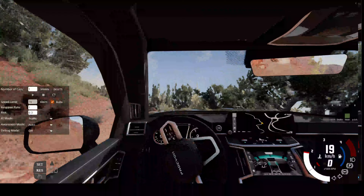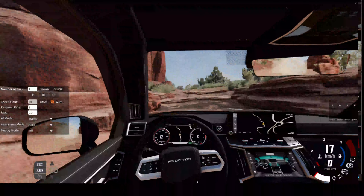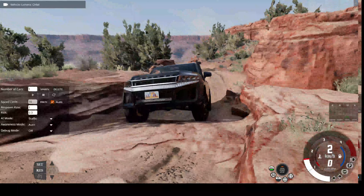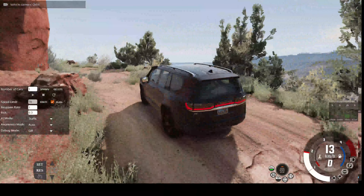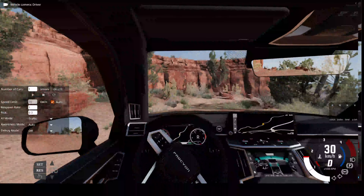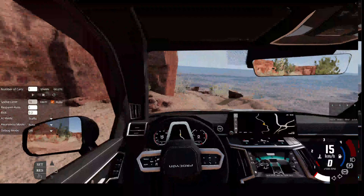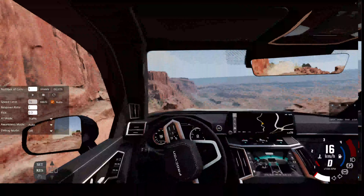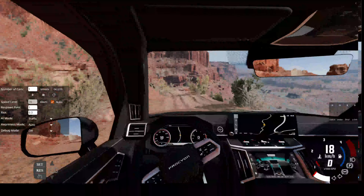On the Centauri you can just lock the diff and go — you don't even have to lock the diff half the time. This is a pretty basic off-road challenge, but honestly the Defender struggles through here because of the low ground clearance, while the Centauri is just doing just fine — it's having no issues at all. You do pay for that. This is just the base model and it's pretty expensive, but if you're going to be off-roading often, I don't see why you wouldn't choose this. It's a lot more reliable and capable, even in base model form.